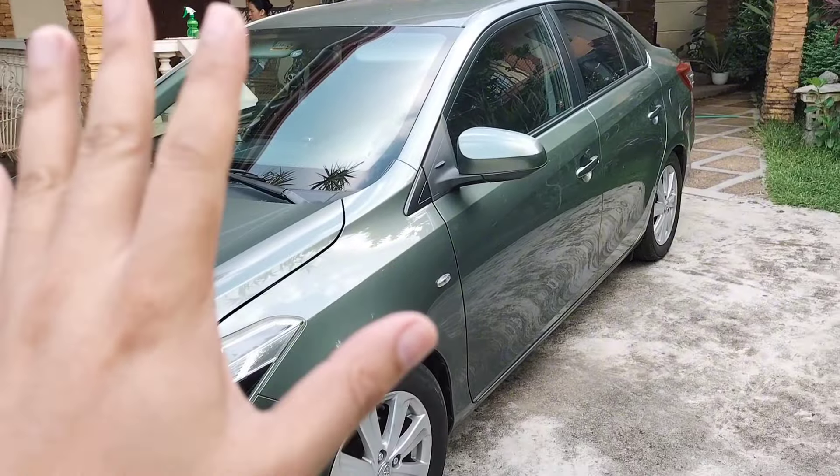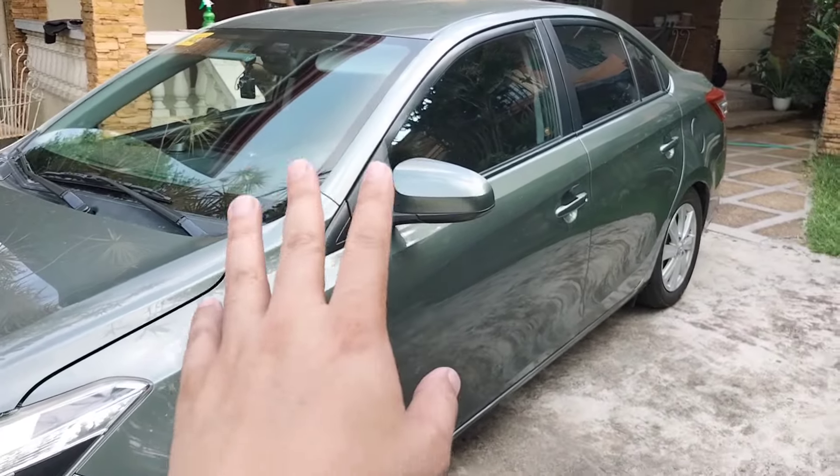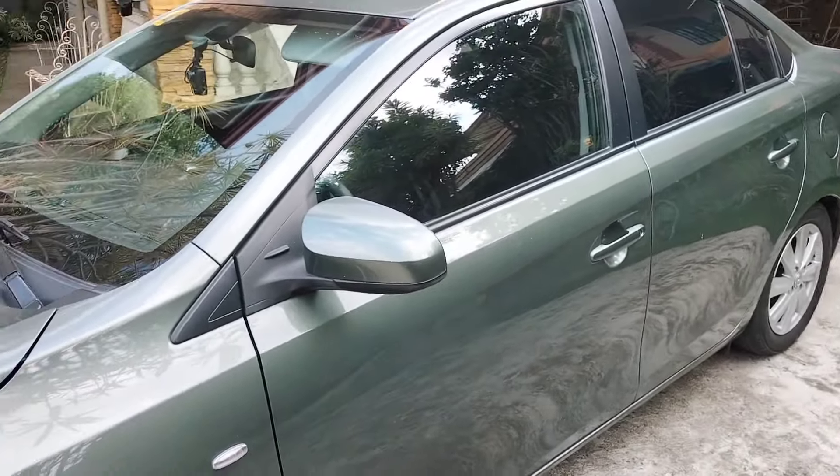After about 45 minutes to an hour, I've finished putting on all the seat covers. Let's take a look at how they turned out.